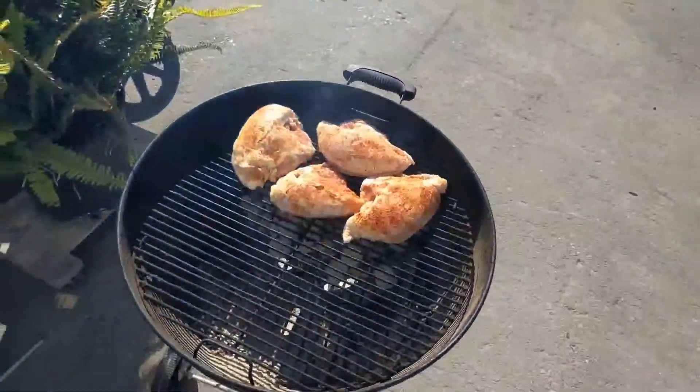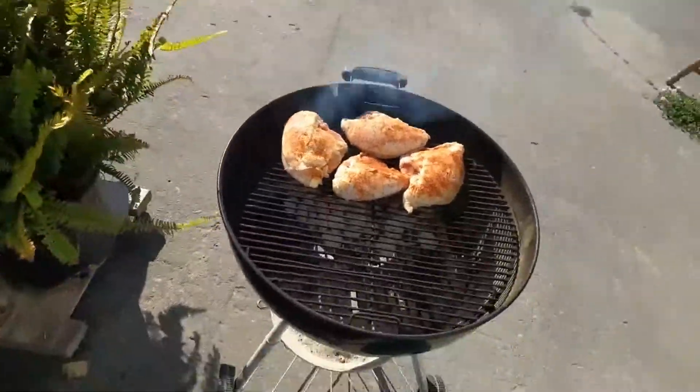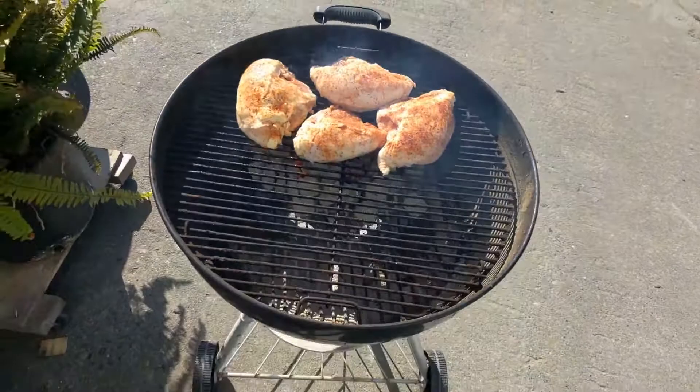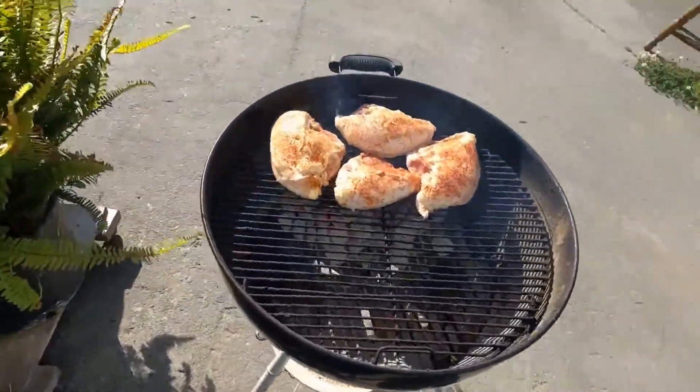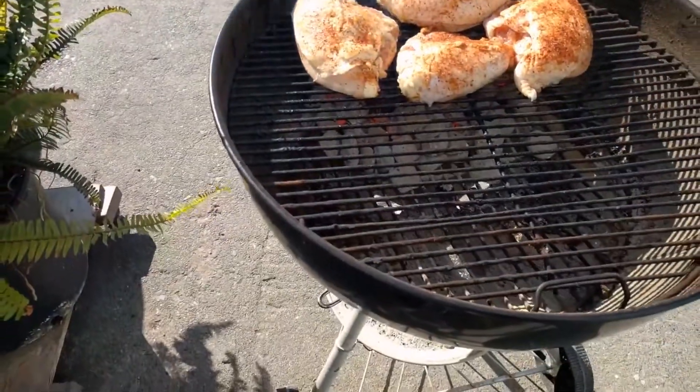Well, happy 4th of July everybody. I just thought I'd end this video with me barbecuing some chicken. I can show you a little secret how my son taught me to do it. He's a pretty good barbecuer.